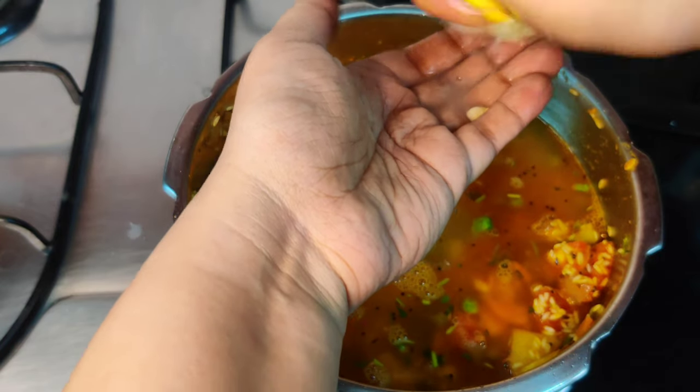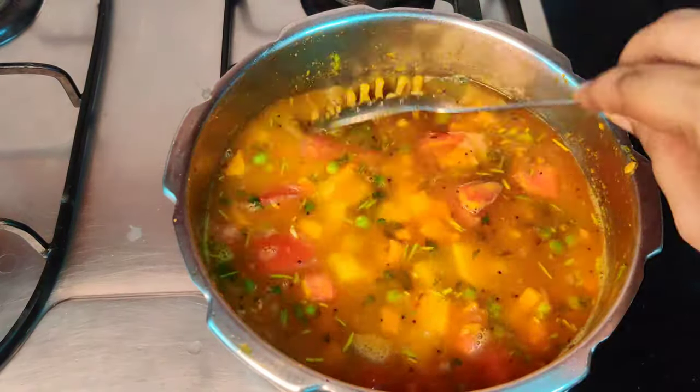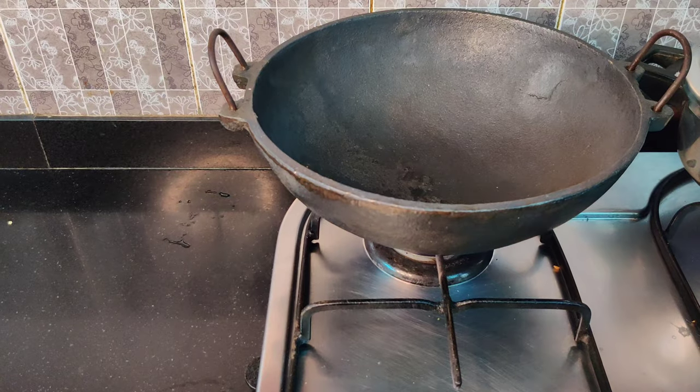Finally adding the required amount of water and squeezing in half a lime. If you wish, you may add a little bit of ghee at this stage — that enhances the flavor. I will pressure cook it for 3 whistles now.